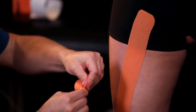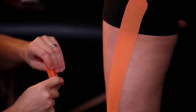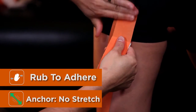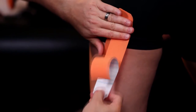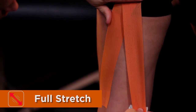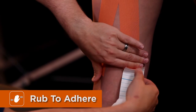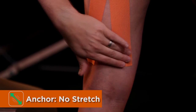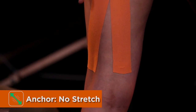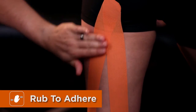Our second strip will share the anchor with strip one, with no stretch applied. Make sure it's fully adhered. Then apply a full stretch down the medial aspect of the knee and then zero stretch for the anchor. Make sure that we get good adhesion along both strips.